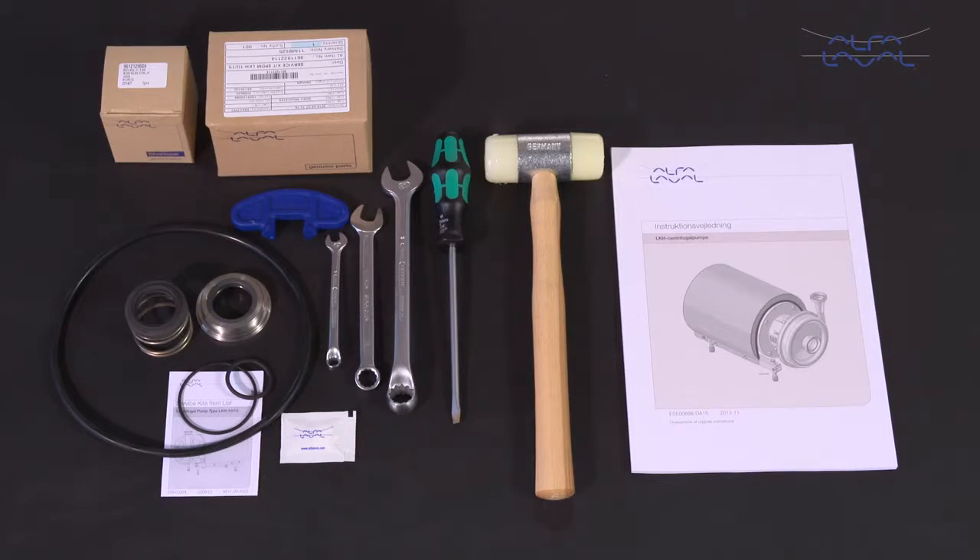Remember, always read the instruction manual thoroughly to cover all maintenance steps, since this video only shows you some of the steps. To maintain the standard Alfa Laval LKH centrifugal pump range, these tools are required. Each Alfa Laval service kit contains all the spare parts you need.